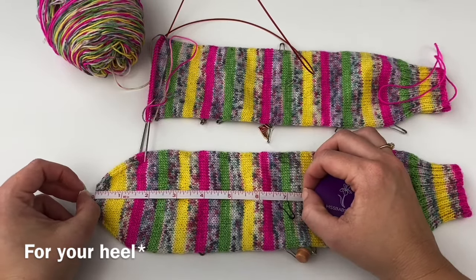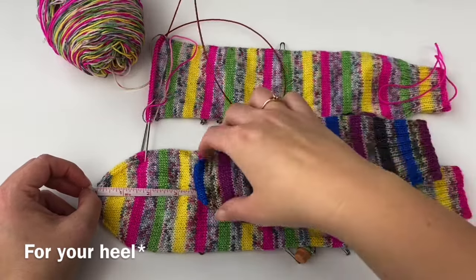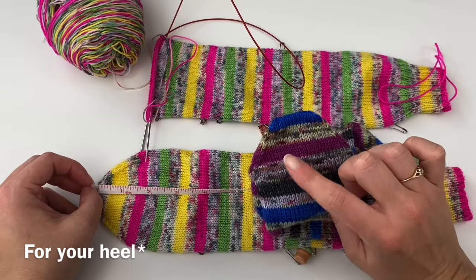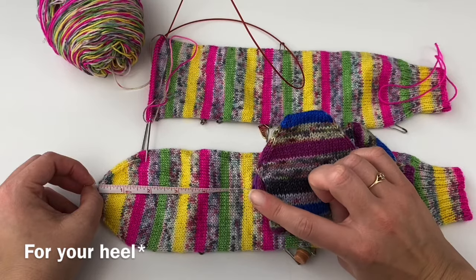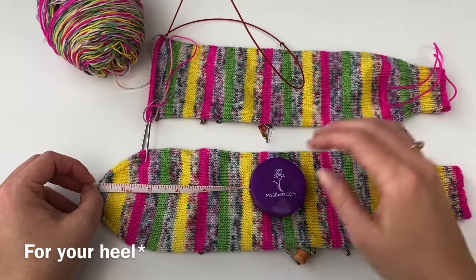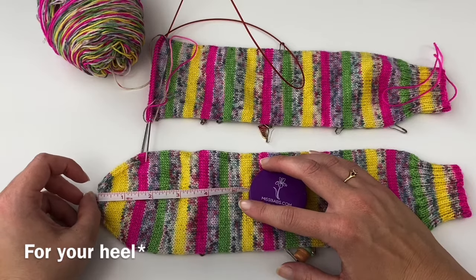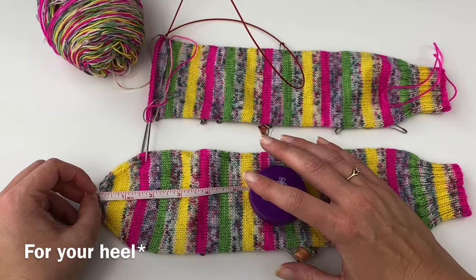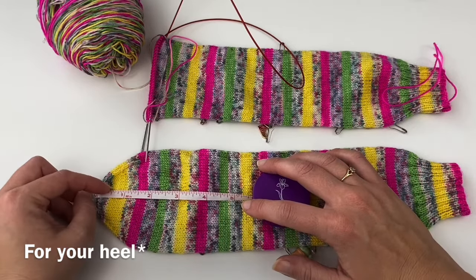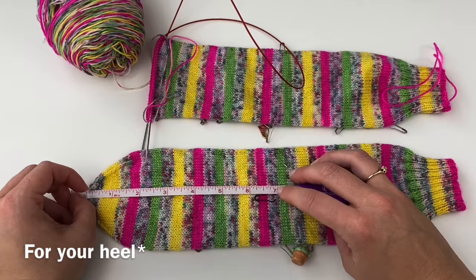My biggest suggestion on where to place your heel is to think about your toe, because our afterthought heel looks like a toe. For me, I leave 1.75 inches for my toe, so I leave 1.75 inches for my heel. If you typically knit a size large and leave two inches for your toe, leave two inches for your heel.